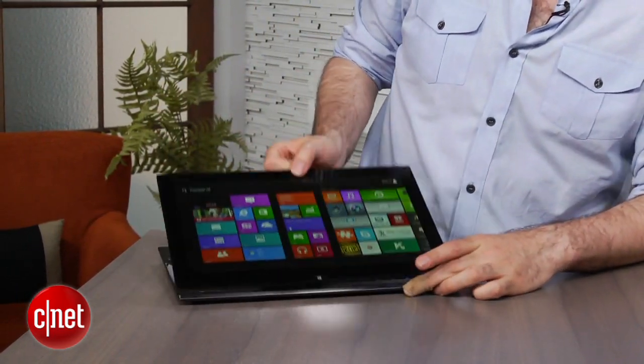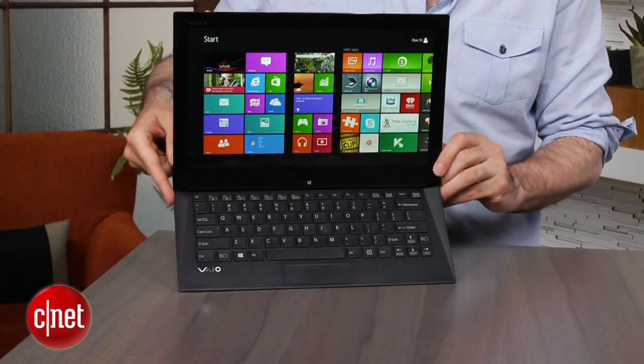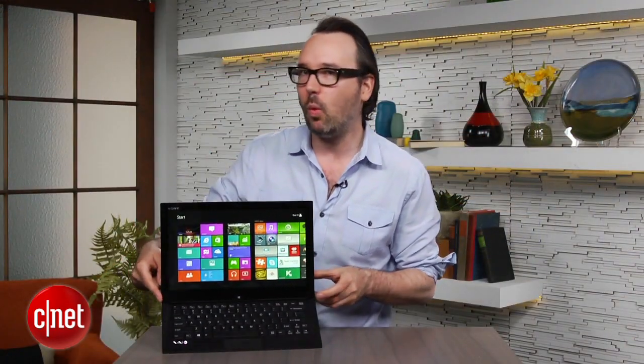Take your finger, just lift up with one finger right here, and then look at that — you've got something that's kind of like a laptop, or maybe like a little all-in-one PC.